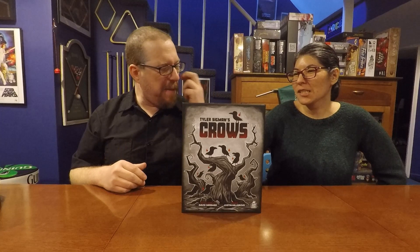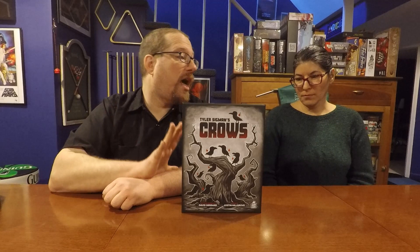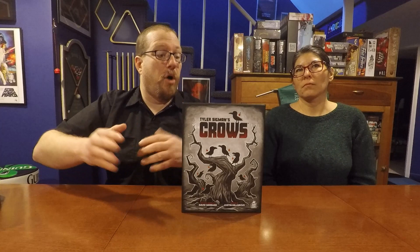This game is kind of a weird abstract tiling game. There's sort of a take-that element with the spell cards, but it's really just about stealing points from your opponent. It plays very interestingly and has a very different play style than just about anything else in our collection. I can't think of any other game you could say is 'like Crows.'